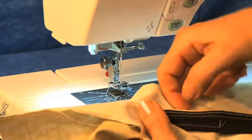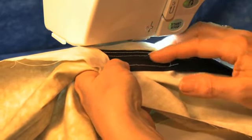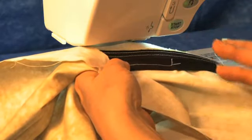And now you have your three rows of stitching: where you attached the tape, where you stitched the fold, and where you sewed it to the front.